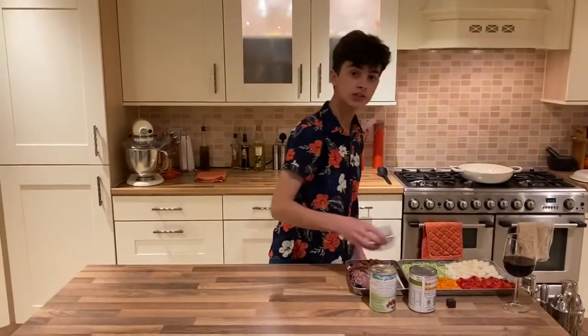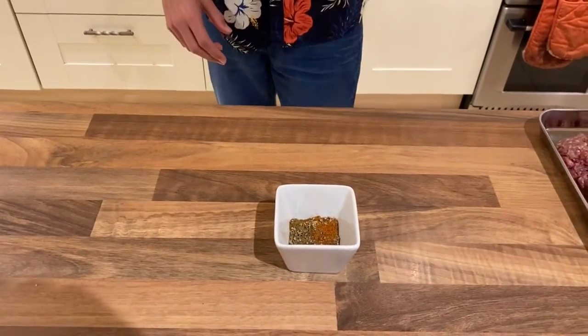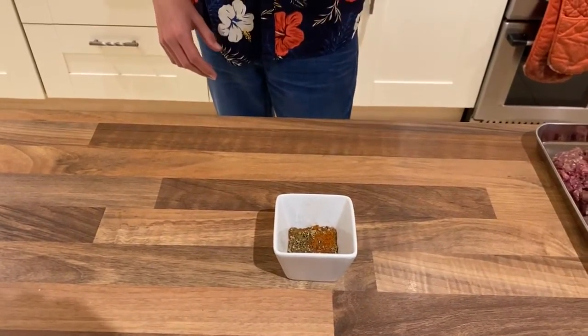First the spice. I've put one level teaspoon of chilli powder, ground cumin, ground cinnamon and oregano in there.